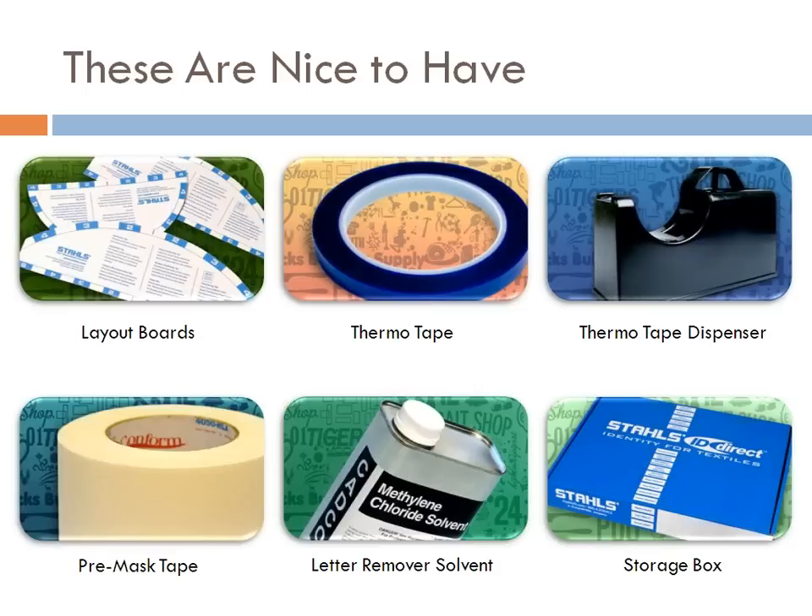Premask tape is also heat sensitive and is used with pressure-sensitive sign vinyl — like window decals on cars. You can also use it to line up designs on a table before applying to a garment. Use your layout board to line everything up straight, lay the premask tape over it, it all sticks to the tape, you put it on top of the garment and everything's already straight — so you're not doing the lining up as you go.